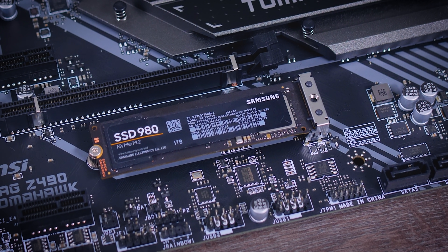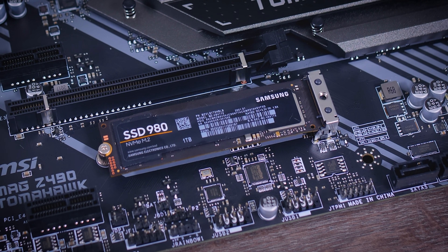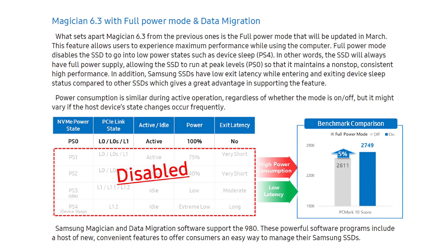They're also adding a new feature to their Magician software. Usually the software is used for firmware updates, health checks, and data migration, but now they're adding a feature called Full Power Mode, claiming it will help keep performance at a maximum and provide some benefits when waking your system from sleep mode. Unfortunately this feature wasn't available when I was filming and testing the drive, so if you go for one of these drives, make sure to give that feature a go.